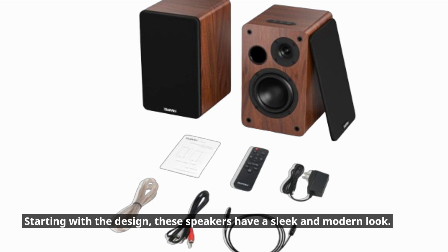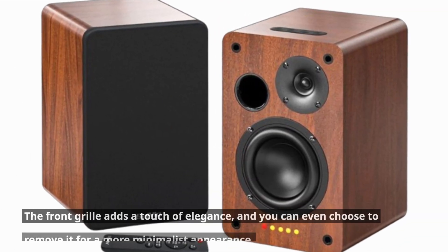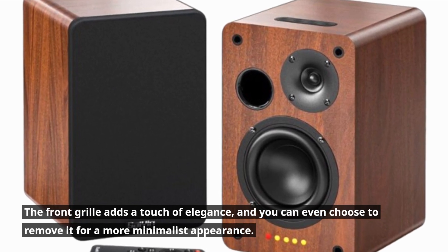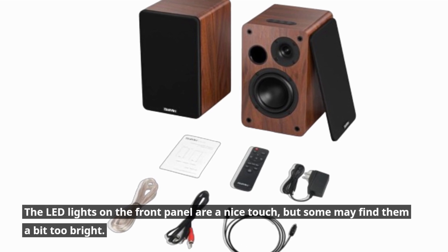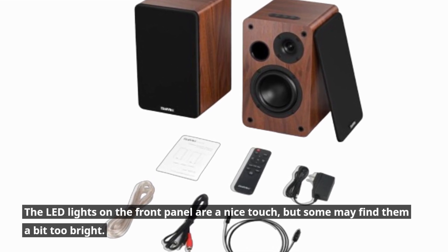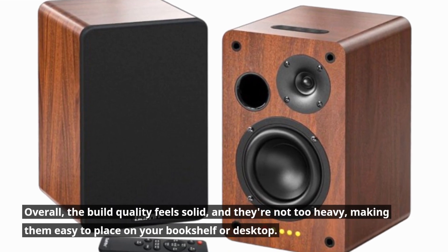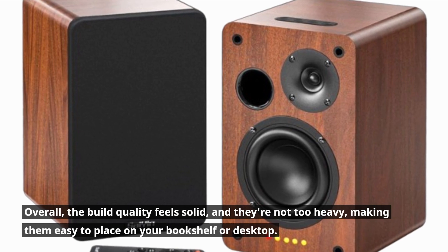Starting with the design, these speakers have a sleek and modern look. The front grille adds a touch of elegance, and you can even choose to remove it for a more minimalist appearance. The LED lights on the front panel are a nice touch, but some may find them a bit too bright. Overall, the build quality feels solid, and they're not too heavy, making them easy to place on your bookshelf or desktop.